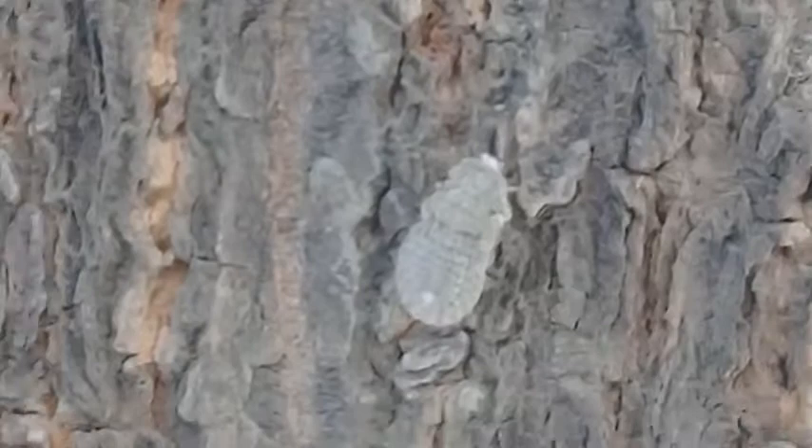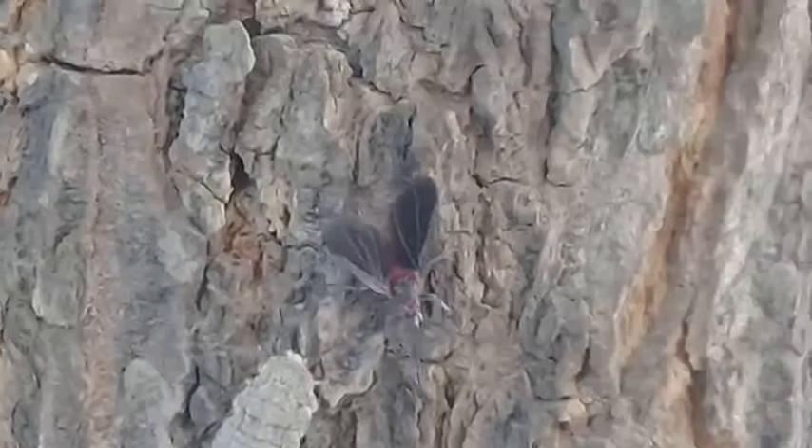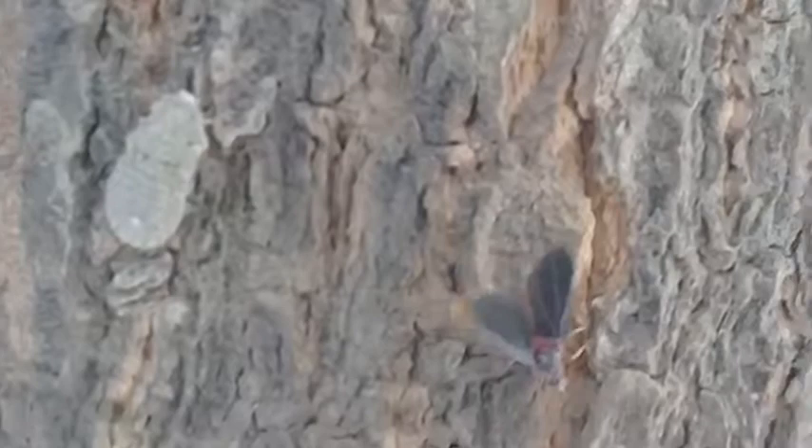I'm going to tell you four to five simple methods to eradicate these pests. First of all, you can prune the leaves or cut the branches where they have massively invaded. Secondly, you can blast them off with pressurized water.